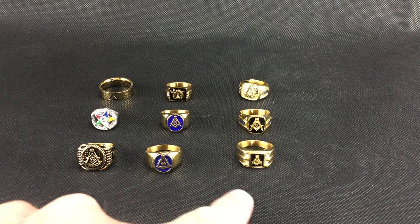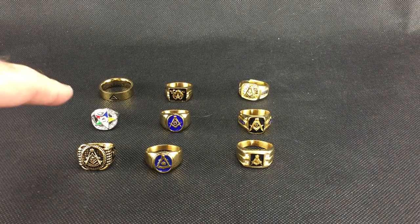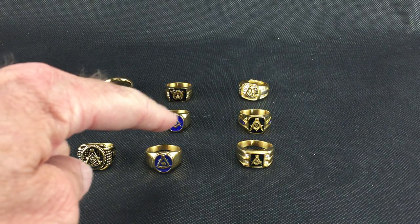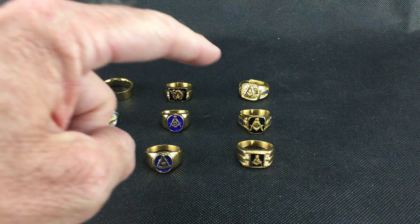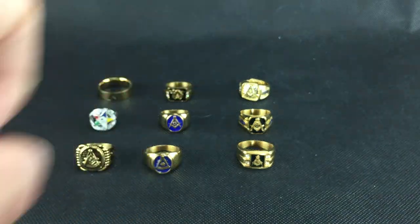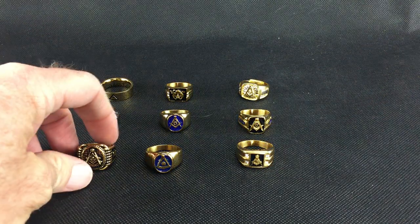So the first three — we have nine of them. The first three are Past Master, then we have an OES, then square and compass, another square and compass, a Yod ring for Scottish Rite, a Shrine ring, and then an adjustable ring that may or may not suit you. We'll go through each one of them.